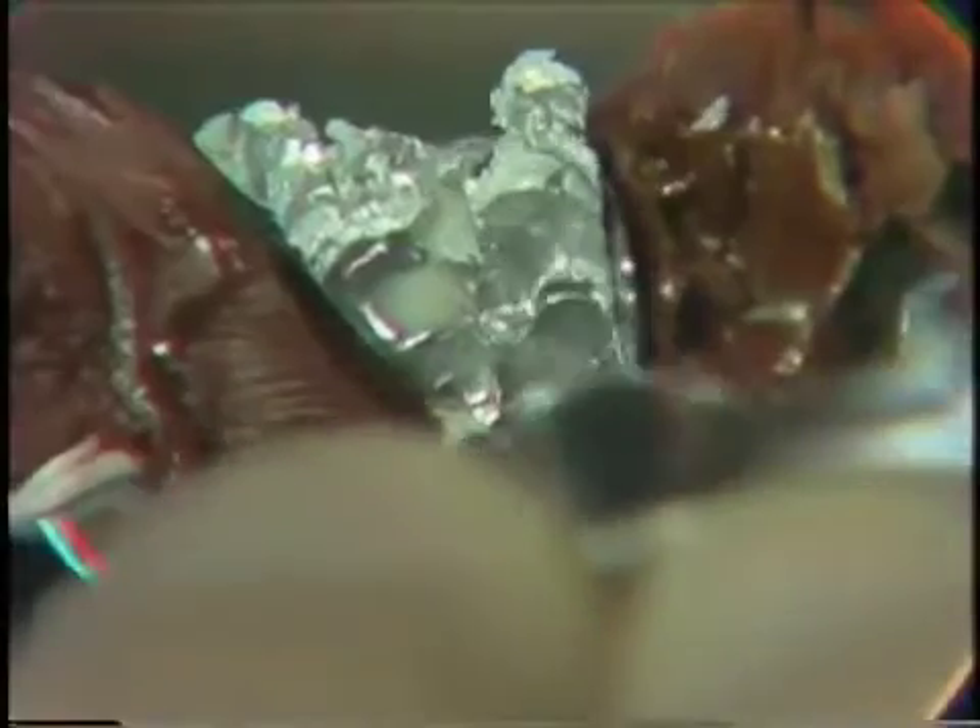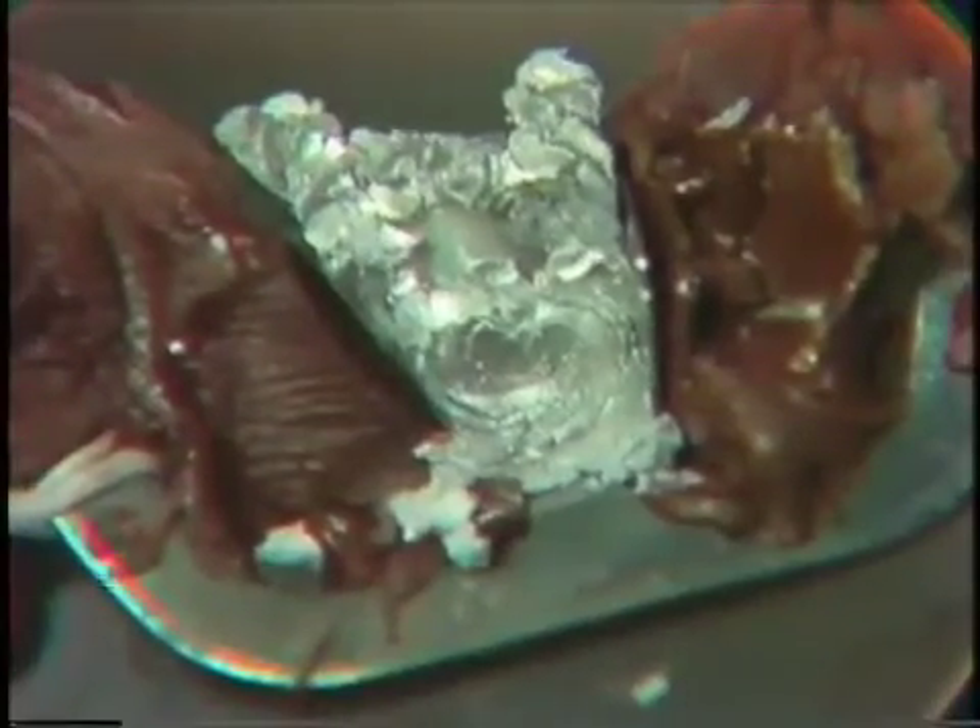We will use what is known as a paddle-shaped condenser next. You'll notice that we can get a lot of pressure against this amalgam and note the shininess. Now we've got our overfill and we're going to contour with the paddle shape.